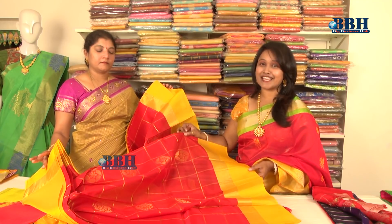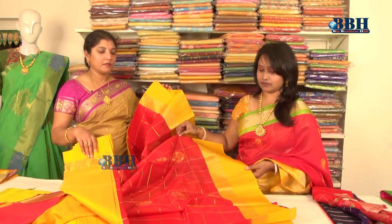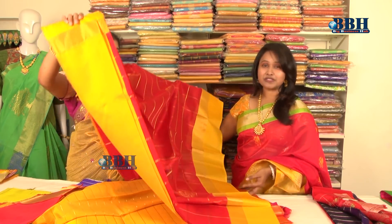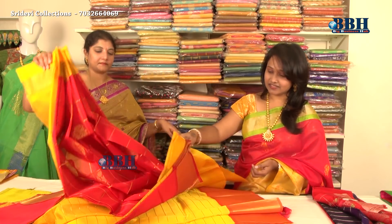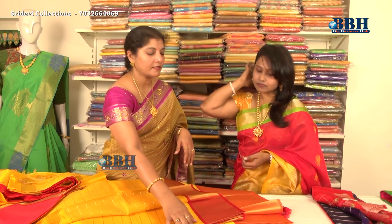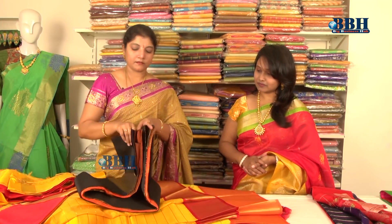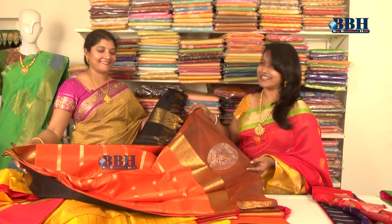Look here — this one has checks with yellow zari work in between — very highlighted. With this, a yellow color blouse comes as contrast. The border color, pallu, and blouse are all in contrast. Now look at this red one — mirchi red — my favorite color, very attractive! The specialty of this saree: it is woven separately, very lightweight, and also easy to drape — tying the saree is easy too.